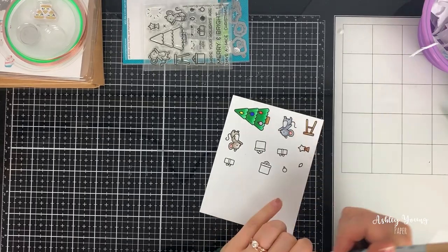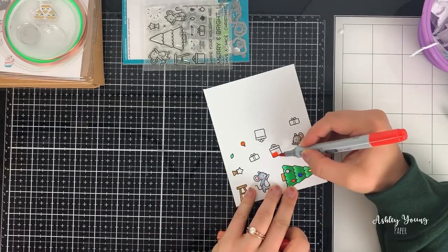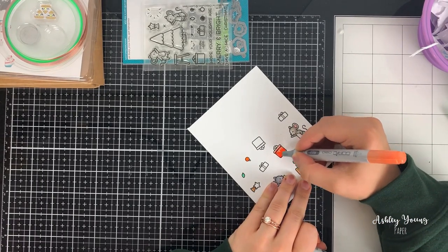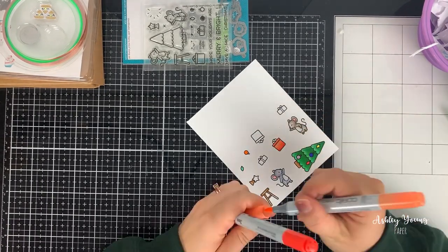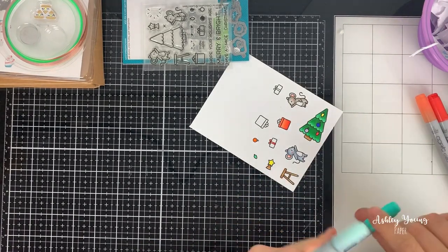I'm just coloring in these images with my Copic markers. If you've watched any of my videos you'll know my Copic coloring technique — it's pretty standard and basic. I just take a dark color and blend it out with a light color.